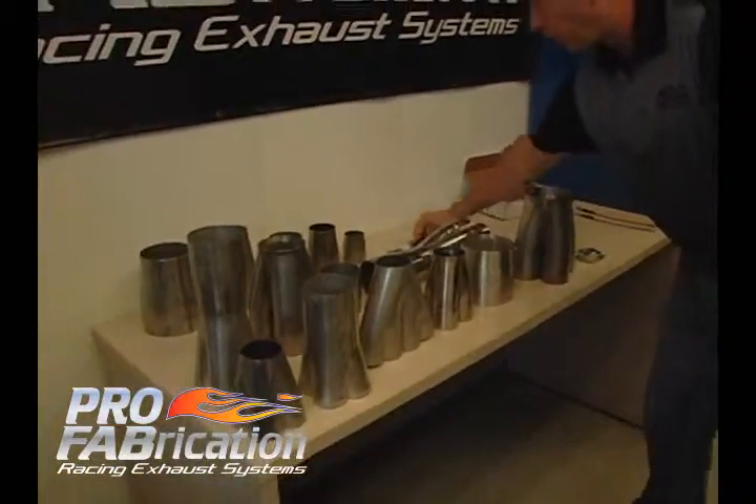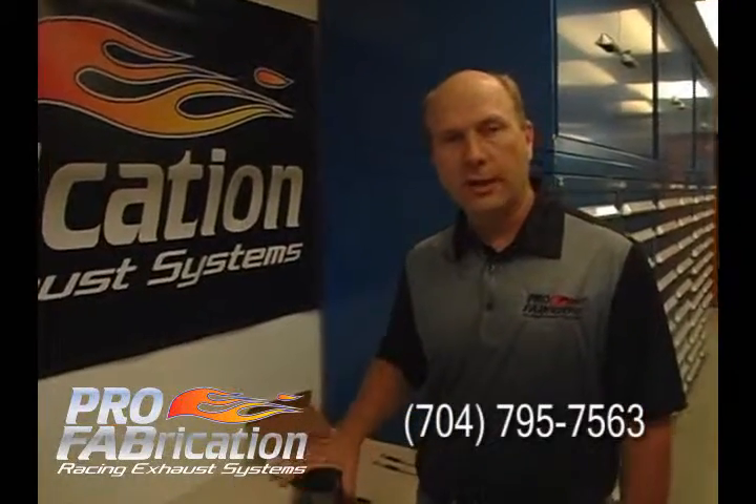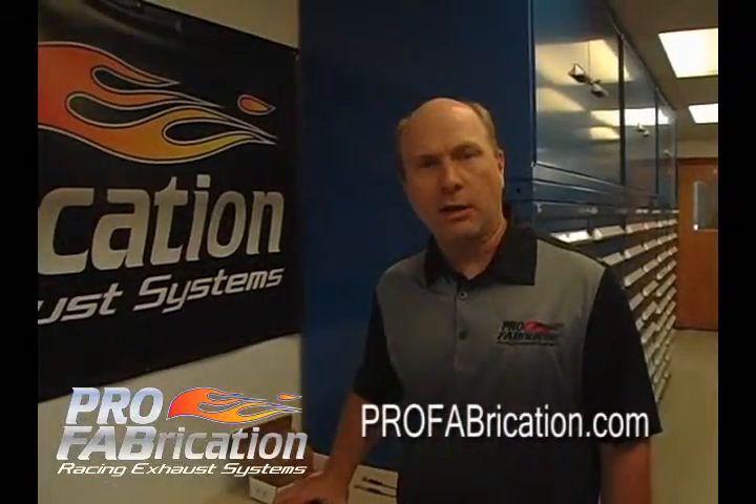These are all important things to know when you call Pro Fabrication to supply you with your collector and all your header component needs. Please contact us at ProFabrication.com, or just give us a call. Thank you.